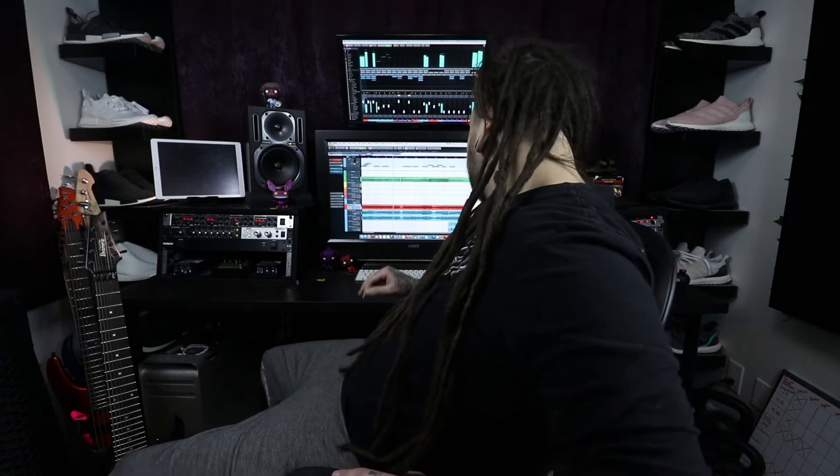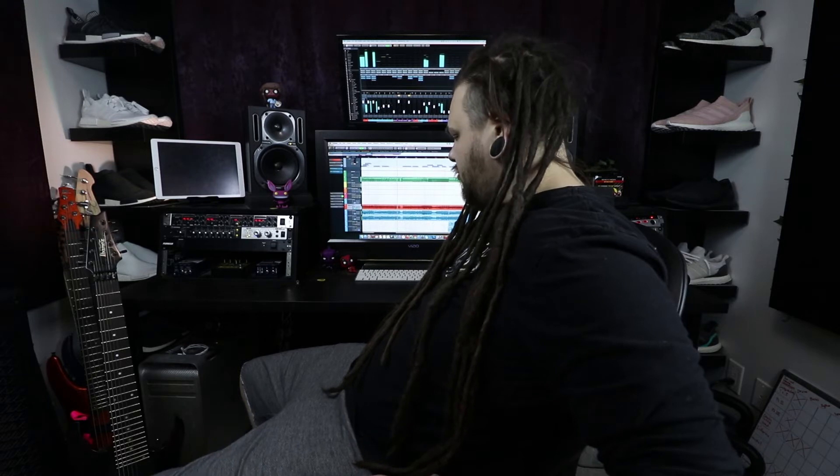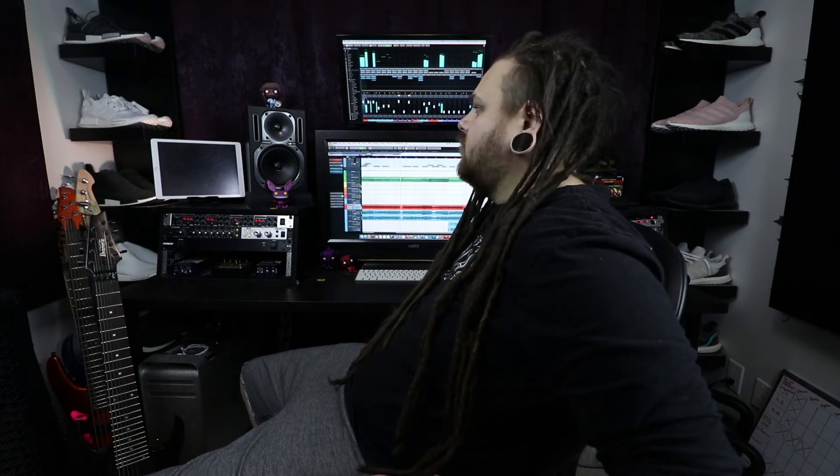It feels so good to finally have the music out for you guys to listen to, and to have that subconscious space freed up again to start working on new music. I'm really excited for you all to start hearing this material. I suppose I should give you a little taste of where everything's at right now rather than just talking about it. Needless to say, I am stoked. I'm really excited to start showing you some progress on this stuff, let alone to finally get the finished product out after like a decade of writing this music.